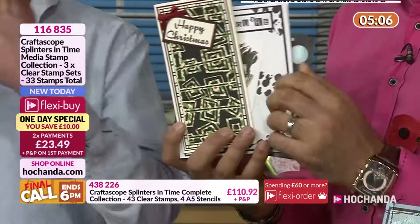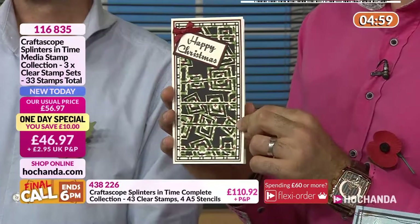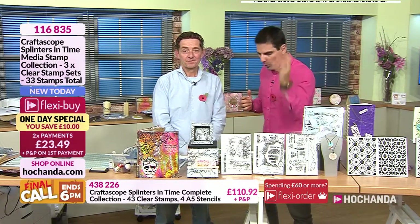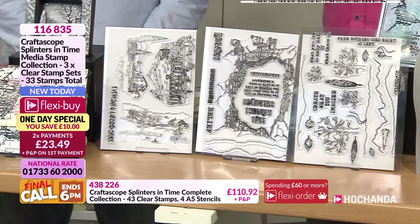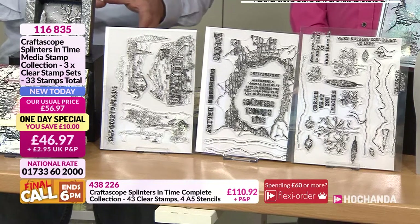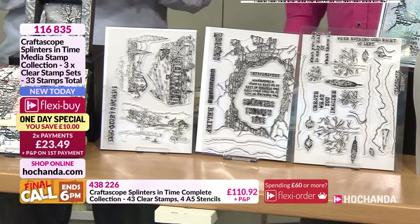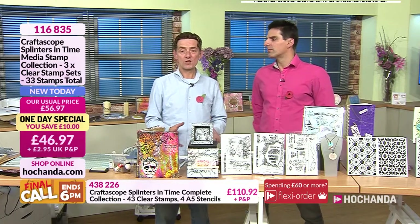It would be so nice to put an outer space scene behind the wall — maybe a rocket or planets, that would be cool. This is using the Retro Chaos strip die as well. We've got under five minutes. What would you say to someone just tuning in at the last minute? If you love crafting, definitely add this to your stash. I want you to have fun — buy something that will be used with everything you've already got.